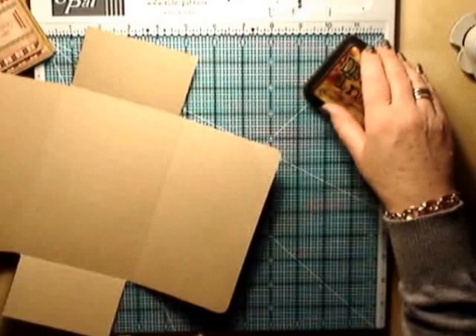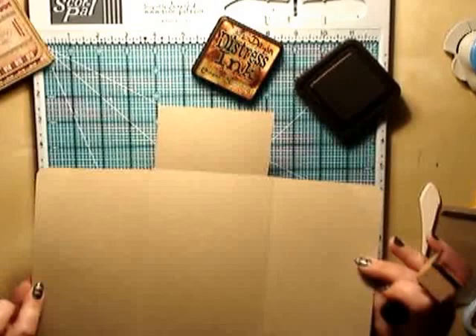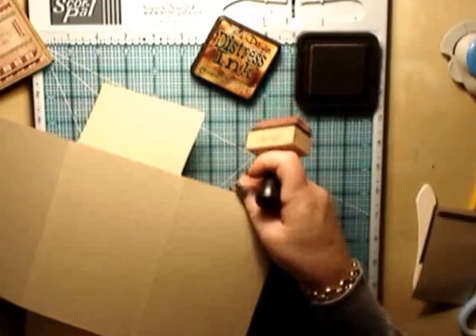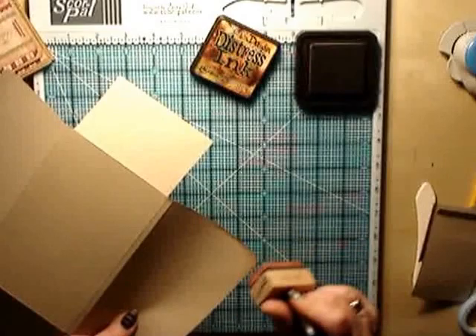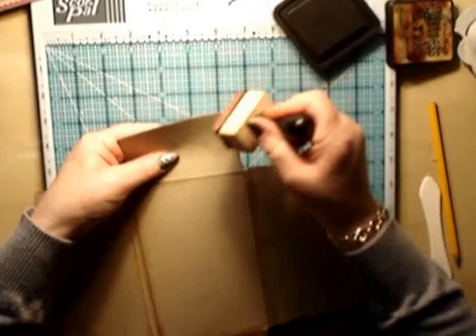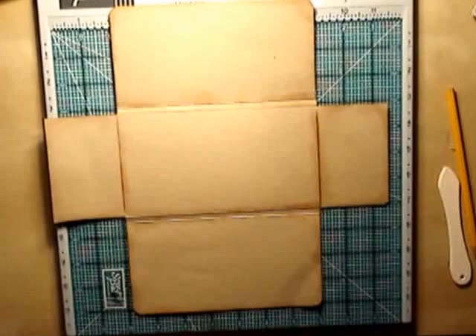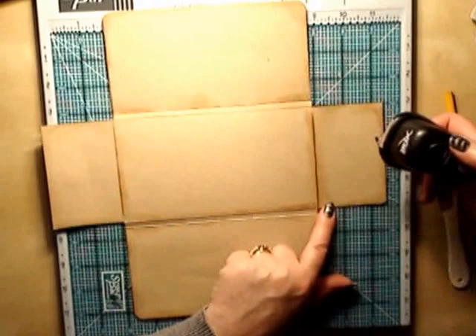They're all edged off. Now I'm going to go ahead and distress all the edges of my book on both sides, because you're going to see both sides of this. So go ahead and distress both sides of your brag book. Also, with a circle punch, I'm just going to punch a half moon here ready for our little pocket.